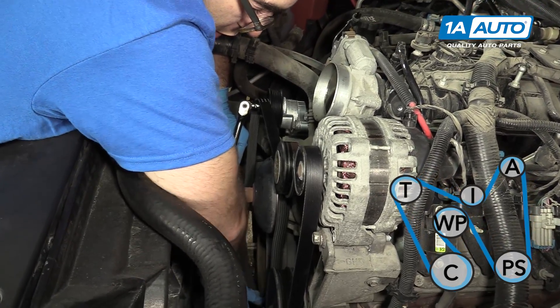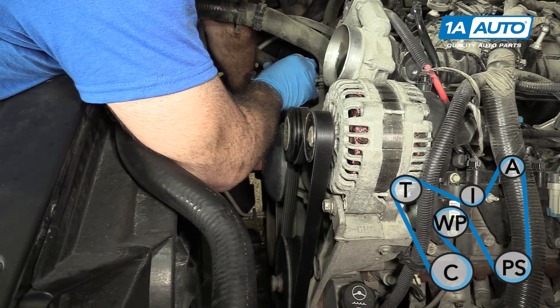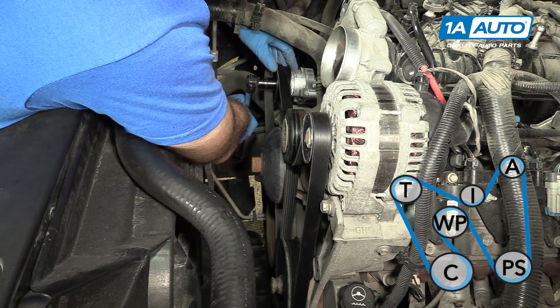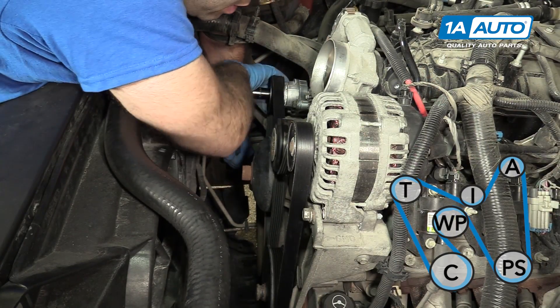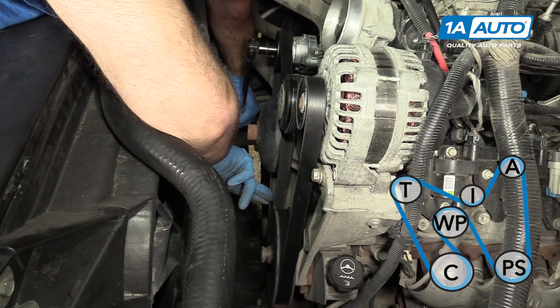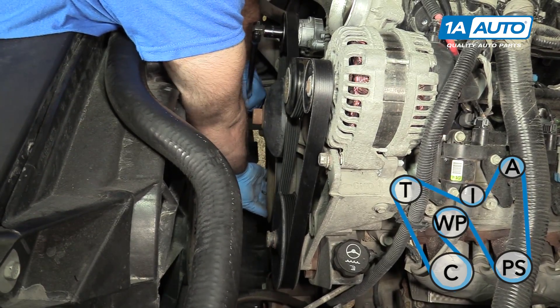It can get a little tricky. I'm going to walk it over the pulley. Note: this pulley is new, so it's not as stretched out as the old one, which means it's going to be a little more difficult to get on. But just before you release it, make sure it's around all the pulleys and seated in the grooves.